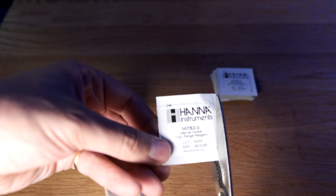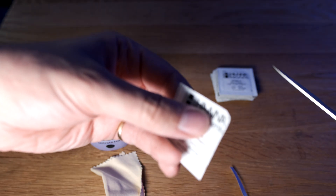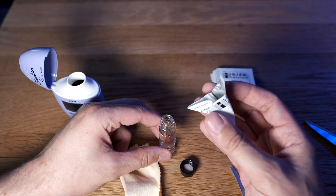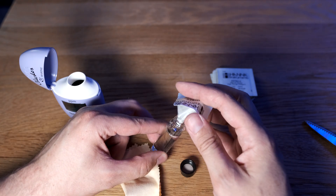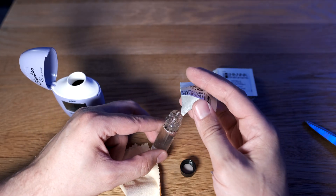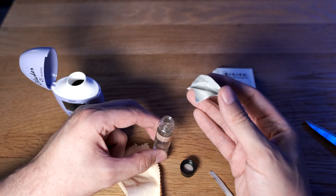Then you need to add the reagent, and in order to do that you need to cut around the line to make sure you get every last drop of the powder in there. Then carefully add the reagent to the sample water, making sure you don't spill any — it's really important you get every last bit in there. As you can see, I have spilt some out the side, which is a pain in the backside, although I haven't spilt too much so it shouldn't make a massive difference to the outcome.